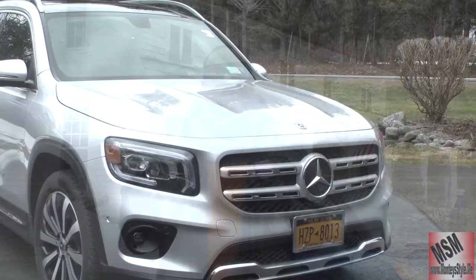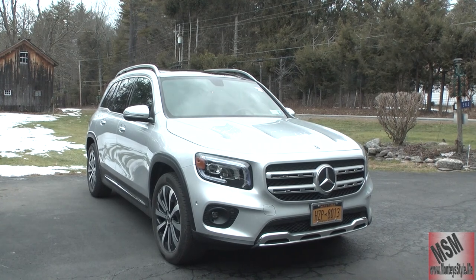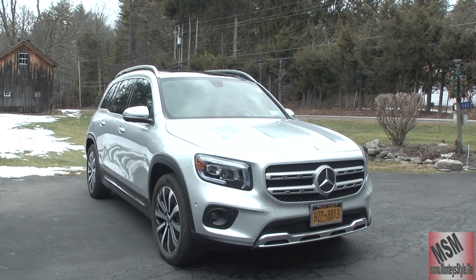Hi guys, I'm Montez. We are doing Motorhead on Montez style. Today we are doing the Mercedes-Benz GLB 250 and you're going to enjoy it because it's not so much different from the 2020. So let's take a look at her.